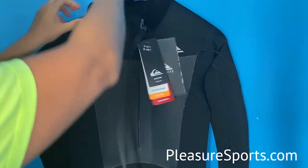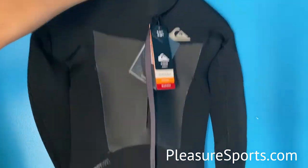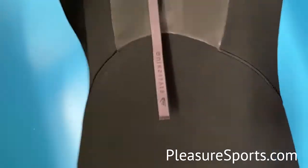So great zipper, great adjustable collar, super stretch. I'm going to show you the low back here — it has no seams, so you've got large pieces of neoprene which give you more stretch, and an anatomical cut in the latest model.